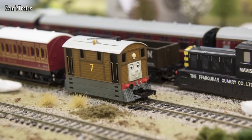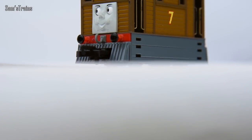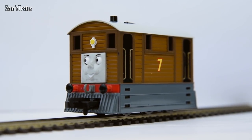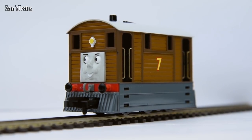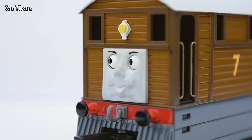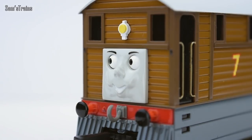There he is then — Toby the tram engine looking very very smart indeed up against the white background. As always I'm going to talk about the face to start with, and as I already said I love the face of this one. I don't know a lot about the character but to me, just by looking at that face, you can tell so much about him. I think definitely this is my favourite face of all the Bachmann Thomas range.